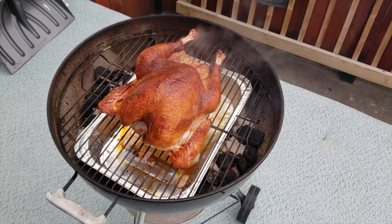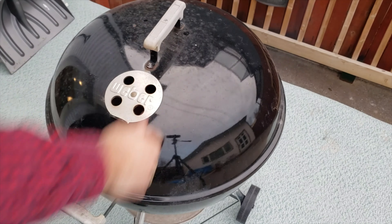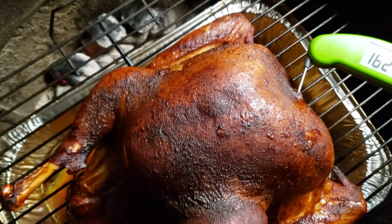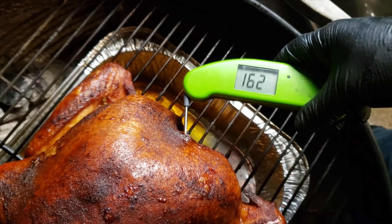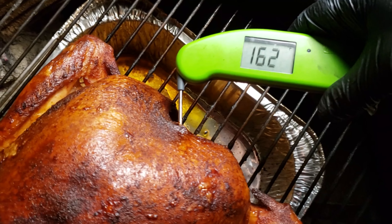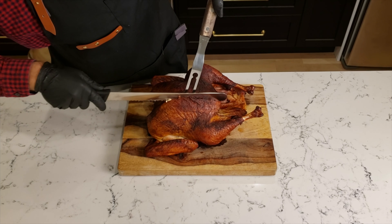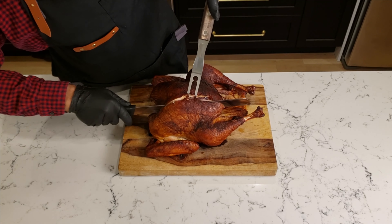Monitor the temperature of the meat and continue to refresh the coals every hour on the hour. When the turkey reaches around 160 to 165 degrees, take it off the grill and rest it for 15 minutes to allow the cooking process to finish and help retain moisture. Now cut into the breast and slice it against the grain into serving portions.